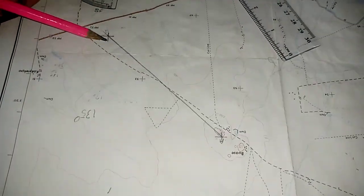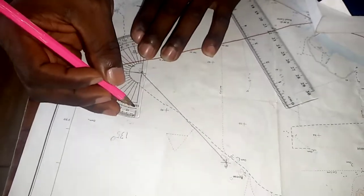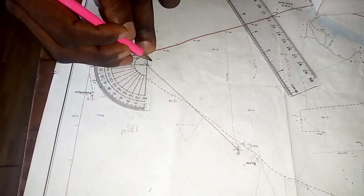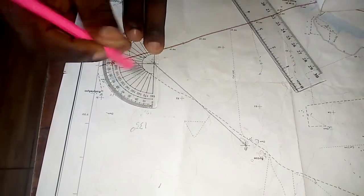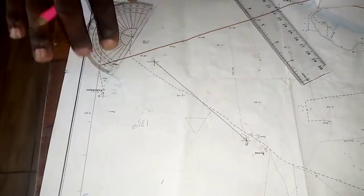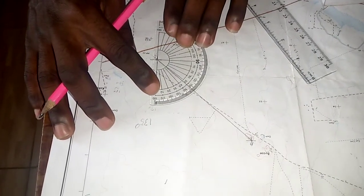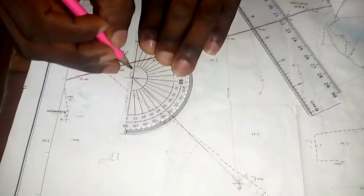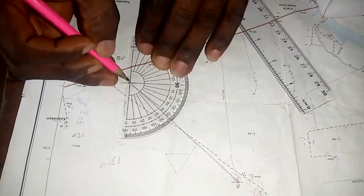Instead of measuring from A, you come and measure from B. But here when we place the zero it is impossible to calculate up to this side, so we note that this side is zero and this is 180. So we already traversed 180 degrees — put that 180 down, and start from here.